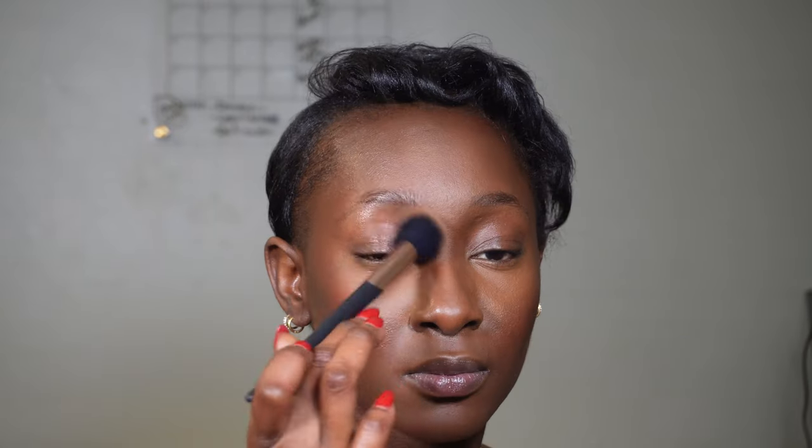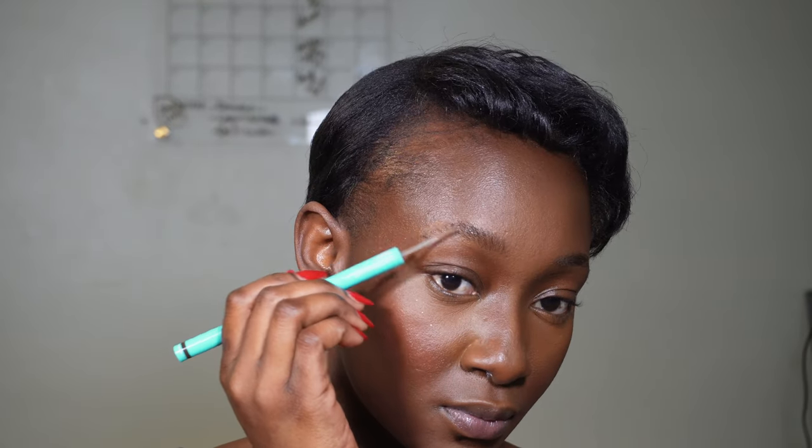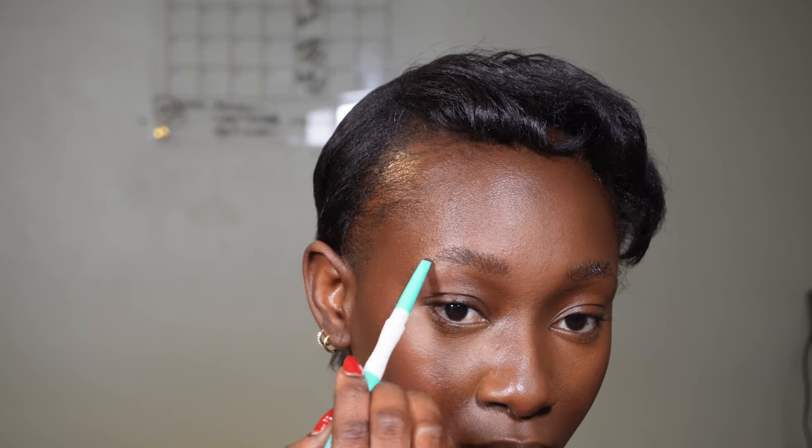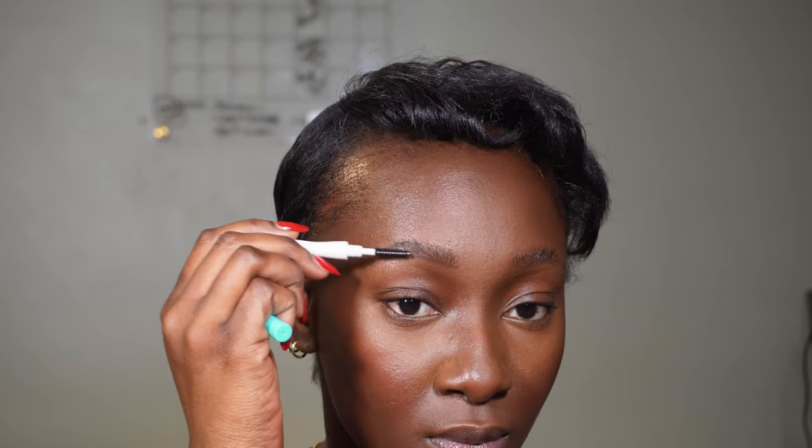For my brows I filled them in with the Thread Beauty Three-in-One Brow Styler — this is amazing. If you haven't tried it, try it this Christmas because you would love it.